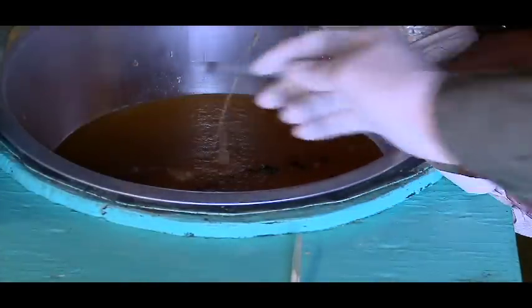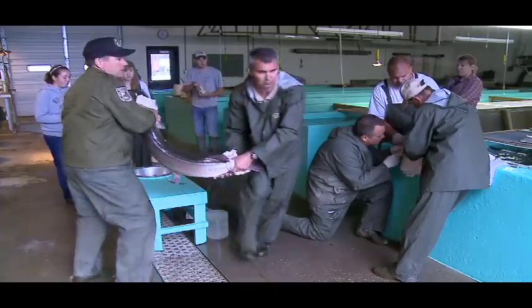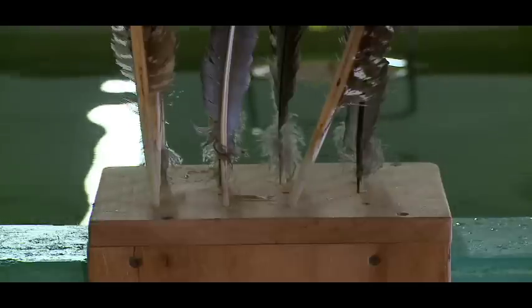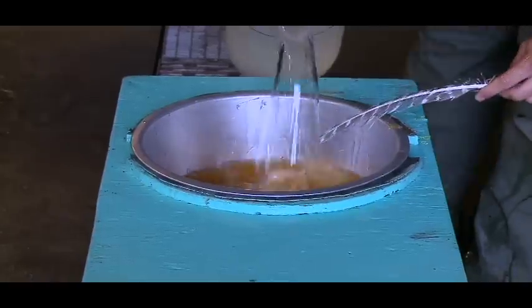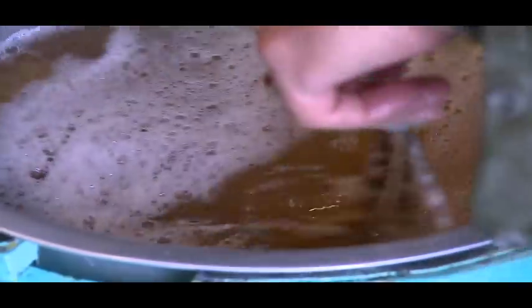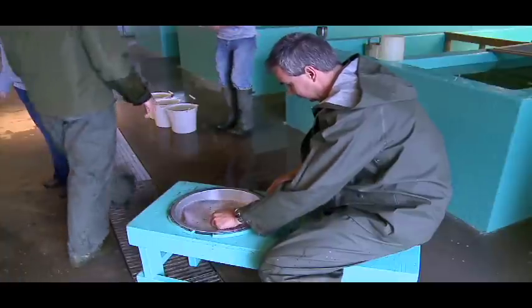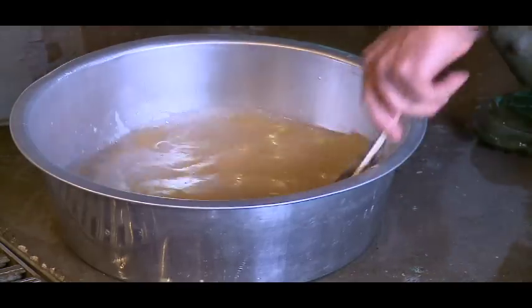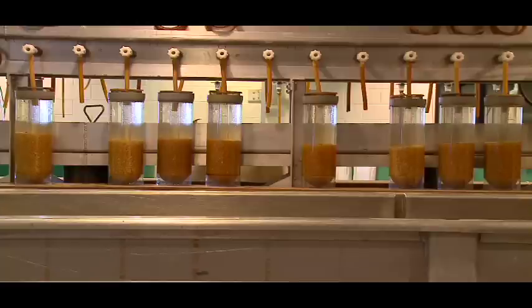We combine the eggs and milt, then take a wild turkey feather — they make great stirrers. With just the right amount of spine, they gently aerate and perfectly combine the fish's eggs and milt. After the eggs water-harden, they will be placed into the McDonald Douglas jars until they're ready to hatch, which generally takes 12 to 13 days.